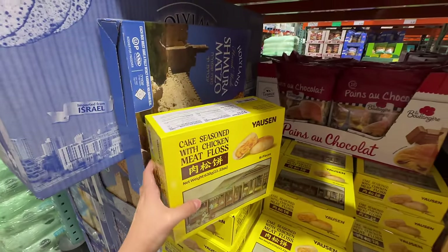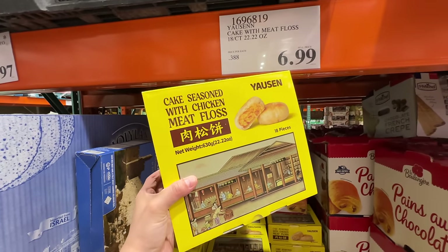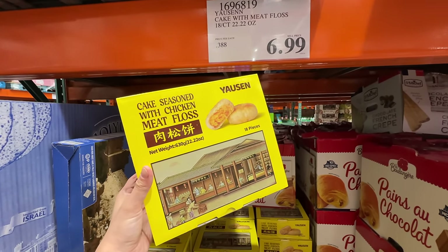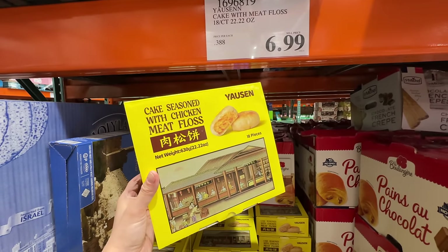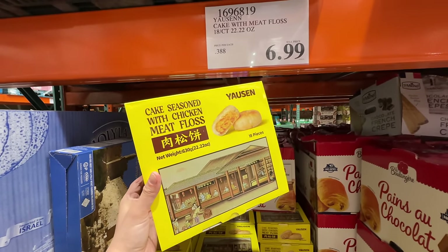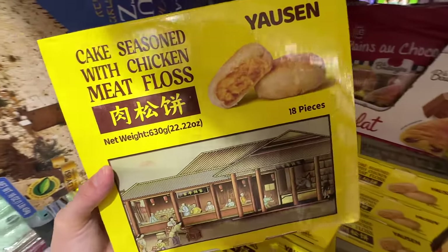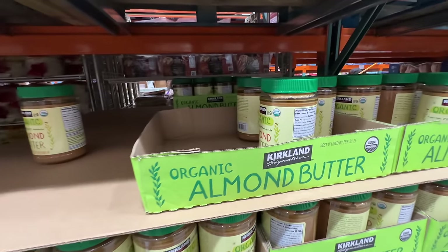Seven dollars is actually a pretty good price for 18 pieces. Comment below if you've tried it! I haven't eaten this for at least 18 years. I feel like it's good to try but I don't know if it tastes as authentic as the ones in China.